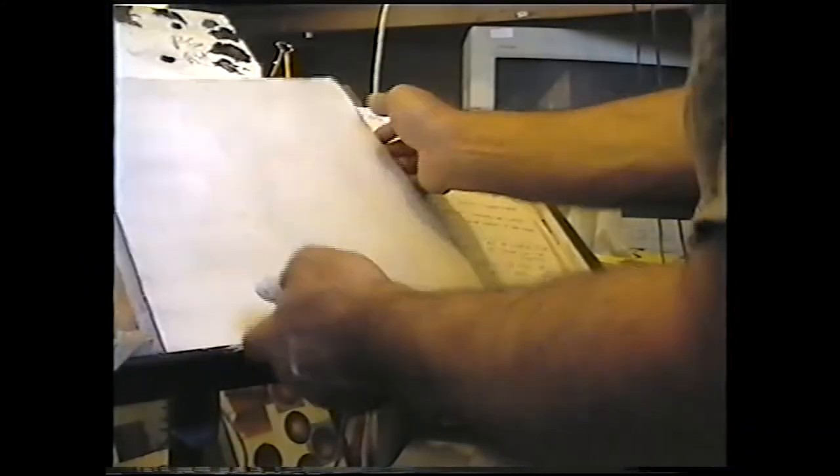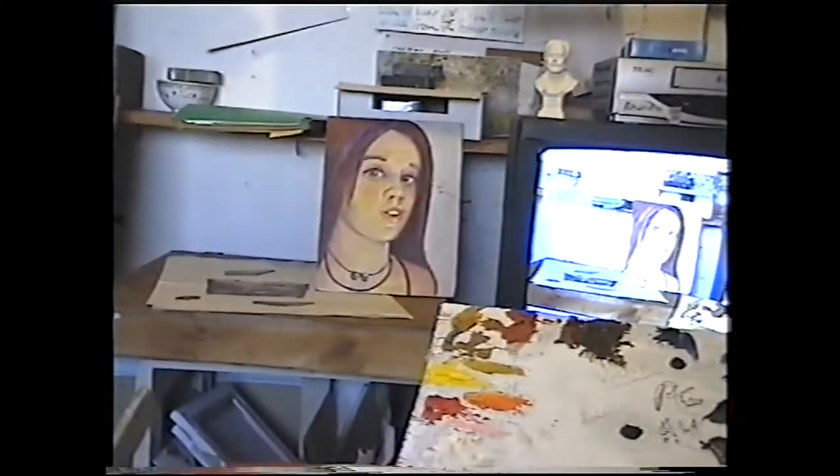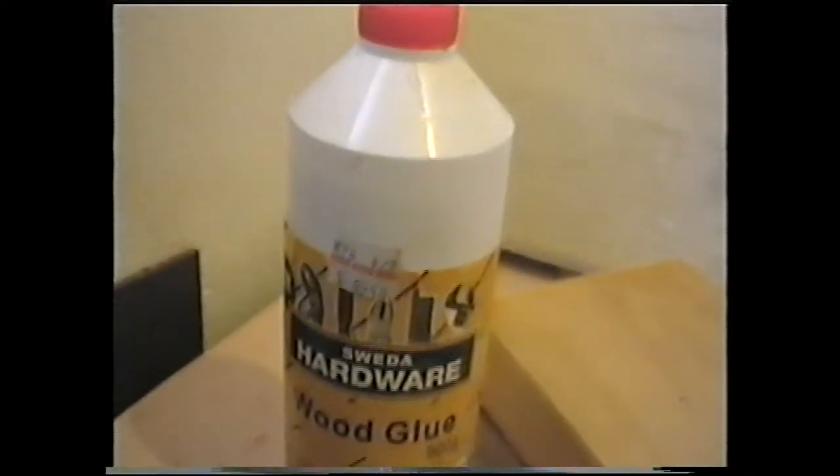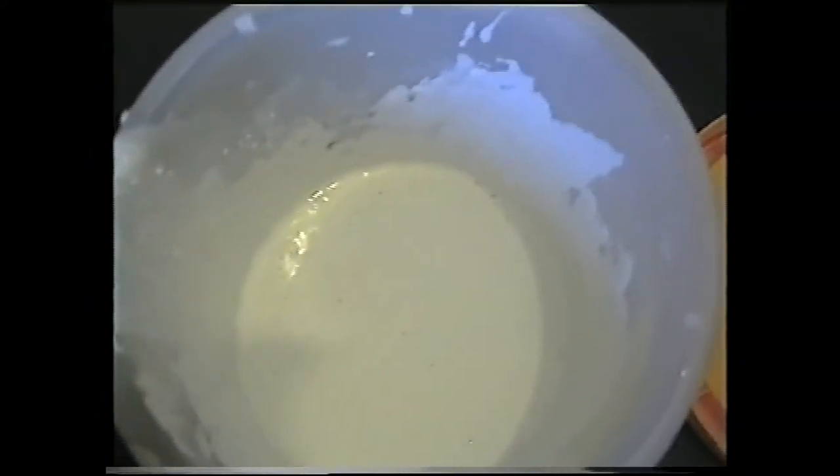That's it — just add water, and that's the aqua deer, that's the gesso.